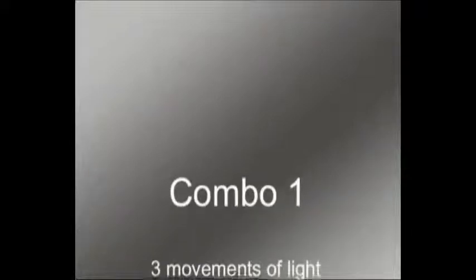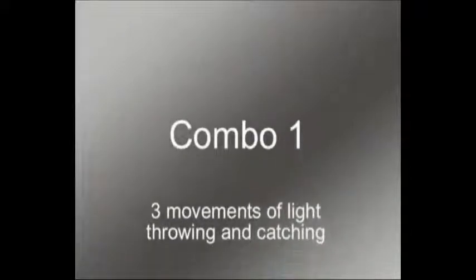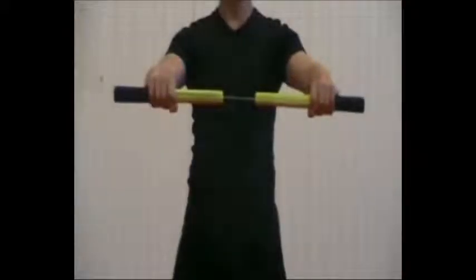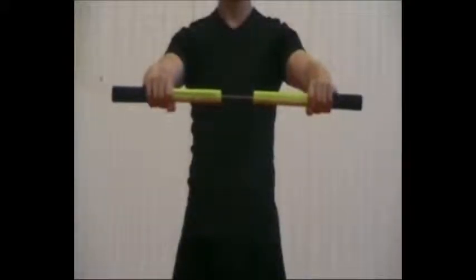This is a combination of three movements of light throwing and catching. Start by grabbing your nunchaku like this, at chest height, on the middle of the sticks, and with your fingers pointing downwards.